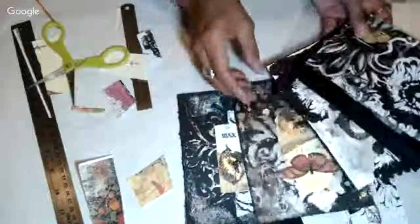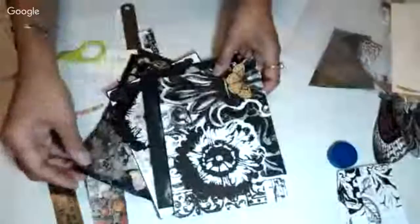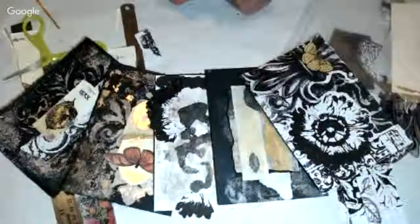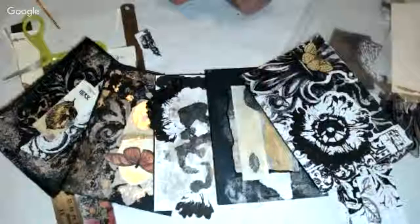So now I have — it's a little messy here, but it's okay. I have five, four, three, two, one and I have two to go to finish my week — week forty of collage. So I will see you next time with days six and seven. Thank you for joining me, we'll see you next time.